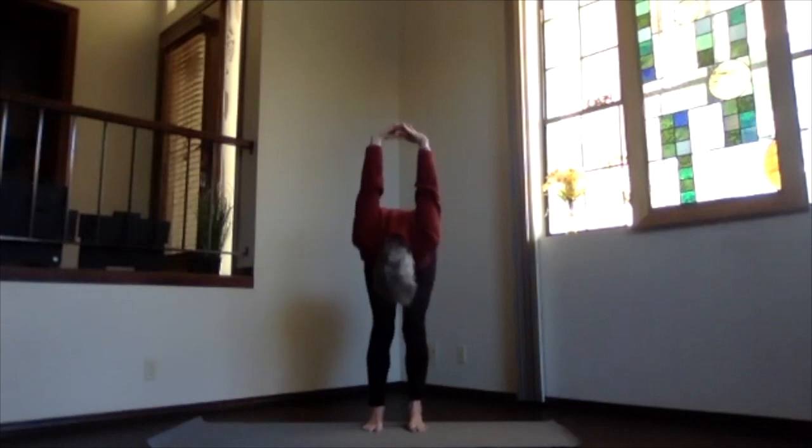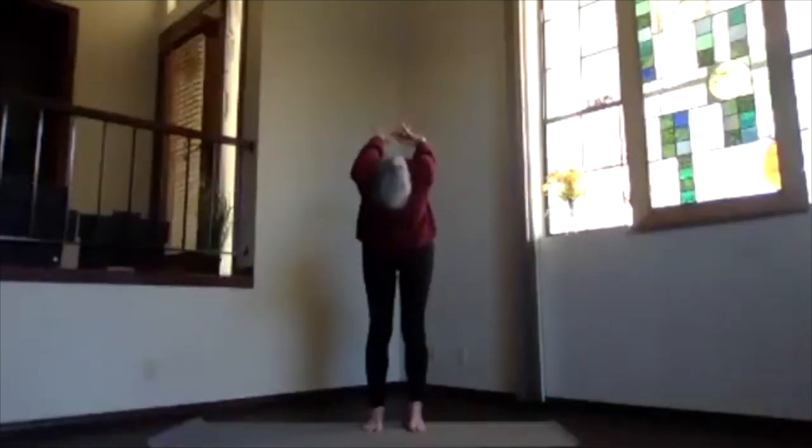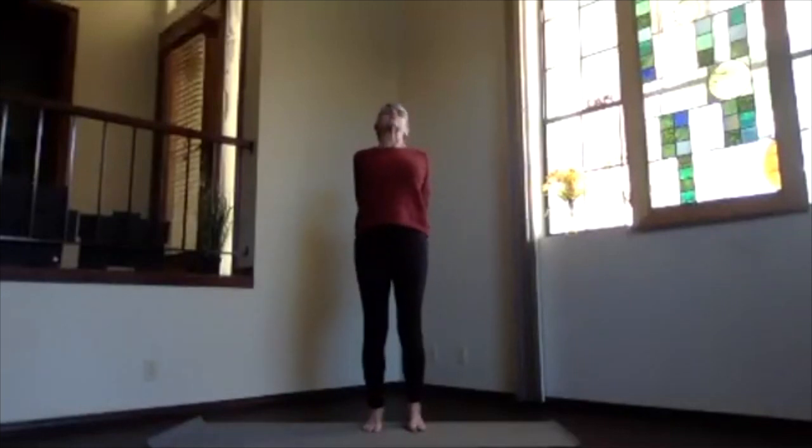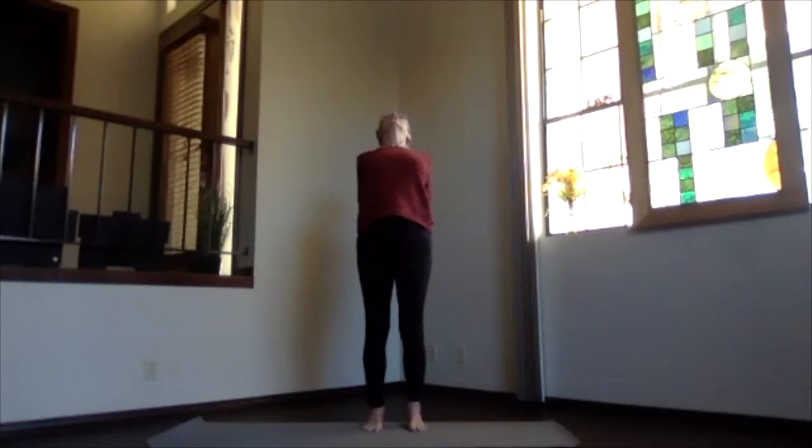Chin in, sitting bones down, winding all the way back — chest toward the ceiling, head back, coming into the upper body back bend. Working your whole body length, lengthening out through the top of your head. Come back upright and release your arms. Take a moment feeling your body.